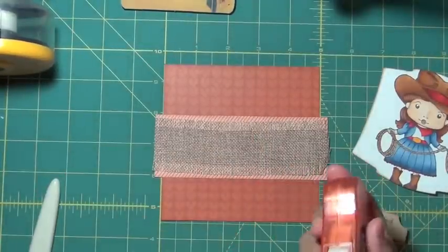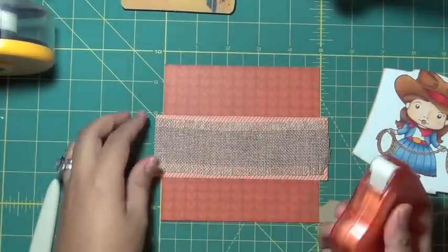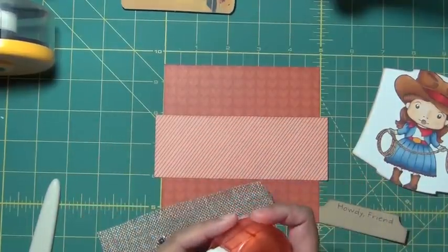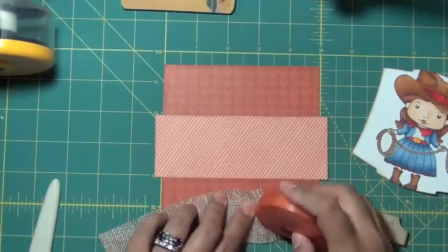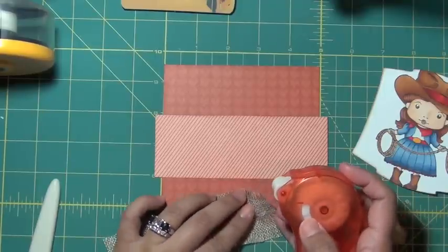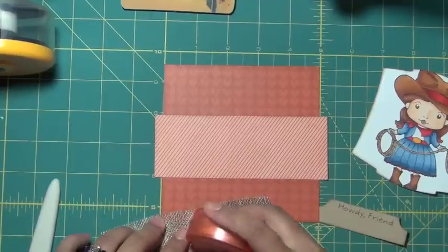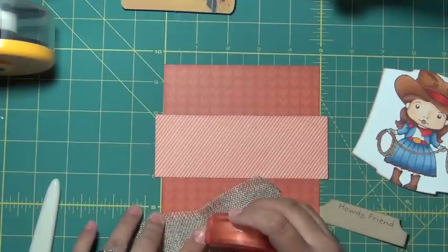I picked these glue dots up from Costco, believe it or not. A few weeks ago they had huge packs of glue dots. I wish it was just all mini, because that's my favorite one to use. I'm not a fan of the regular size, but the craft one — this is my first time using the craft one — seems to be working pretty well.